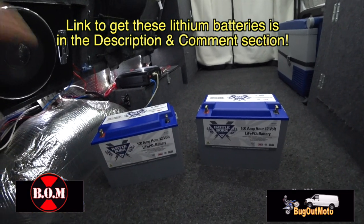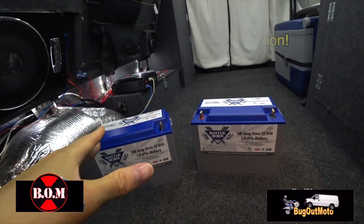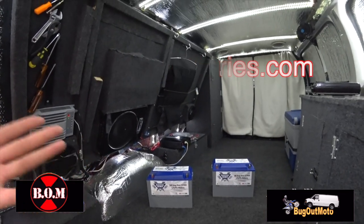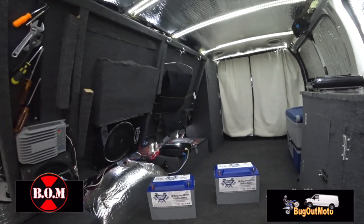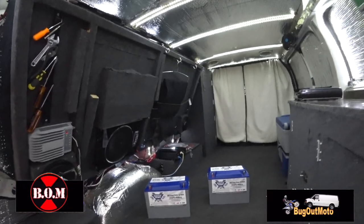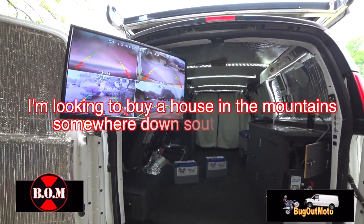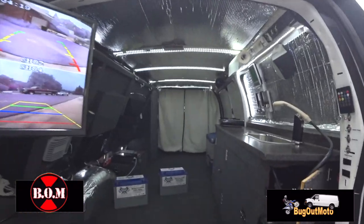I have a link to these batteries in the description and comment section, or you can go to the website — I'll include a link in the video. Right now all I need to do is install these batteries, load up the van with my stuff, and get out of here.